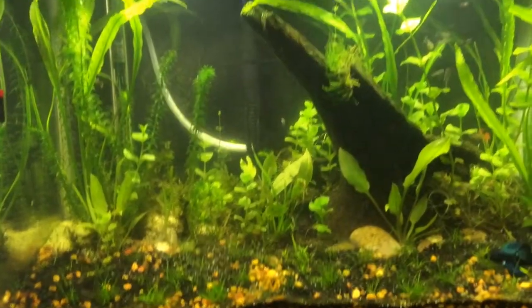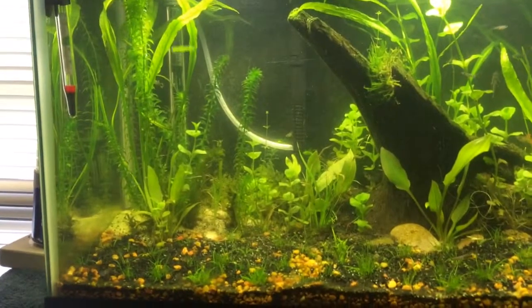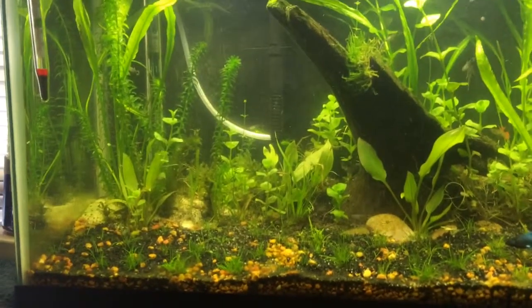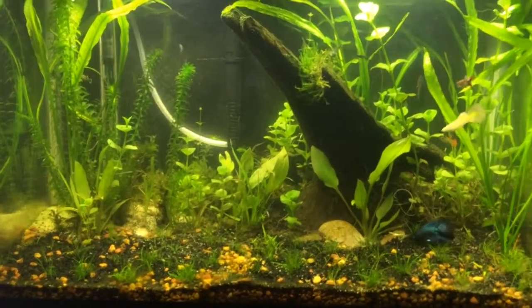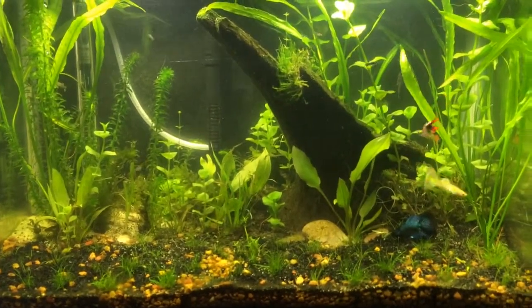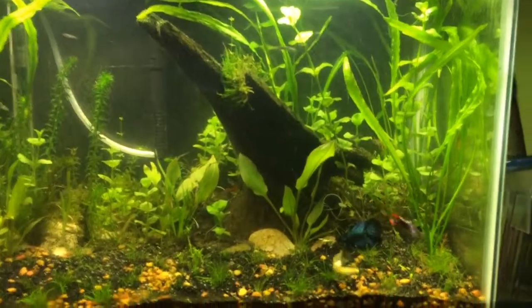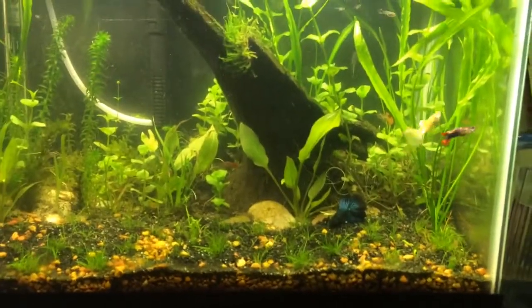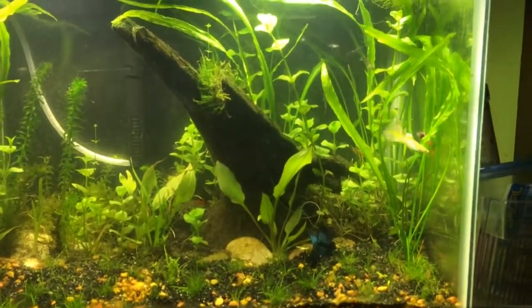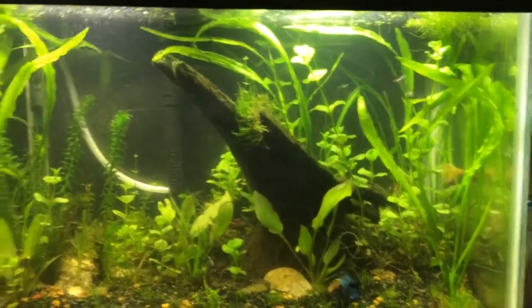Hey, what's up guys, called BGT Money. I haven't made a video in a while. I usually don't make fishtank videos but now I got a fishtank. I've been loving bettas since I was a kid. I don't really know how to do high tech — this is called high tech to me even if it's low tech.